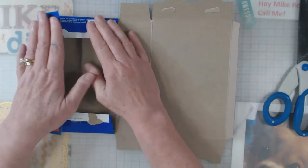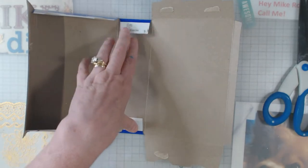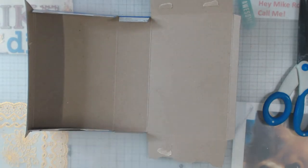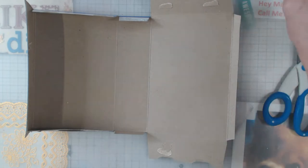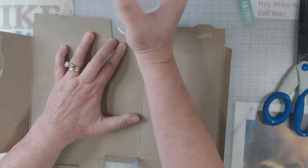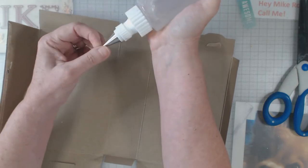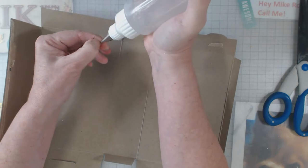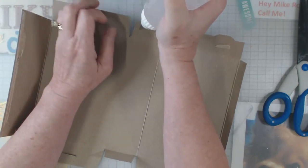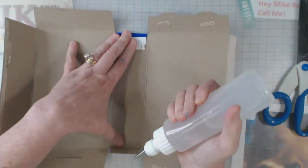What I like to do is fold in all of my pieces. Let me get my glue here — fabric tack — and I'm going to go ahead and glue this down.